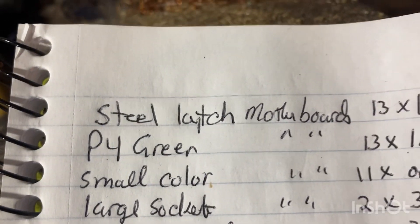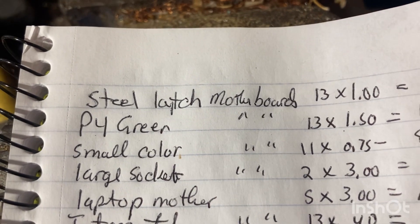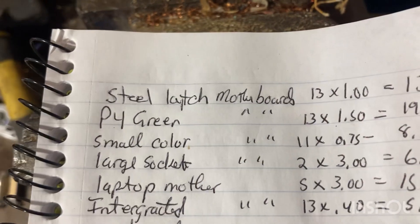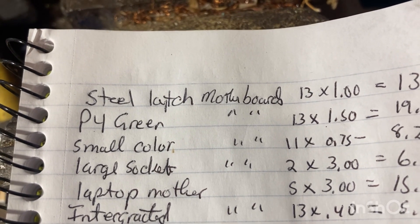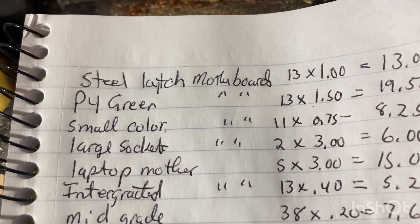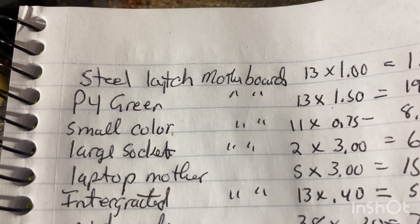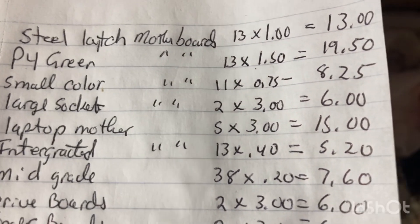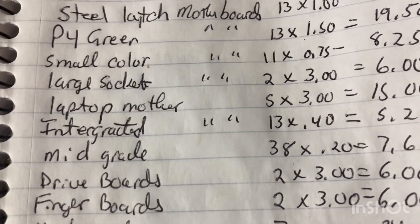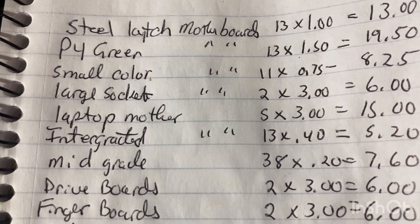Large color boards — 2 pounds at $3 a pound. Laptop motherboards — 5 pounds at $3 a pound. Integrated motherboards — 13 pounds at 40 cents a pound. Mid-grade boards — 38 pounds at 20 cents a pound. Drive boards — 2 pounds at $3 a pound.